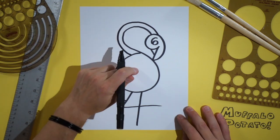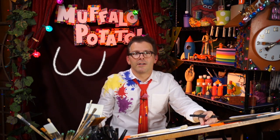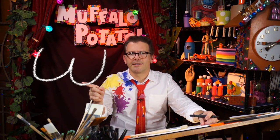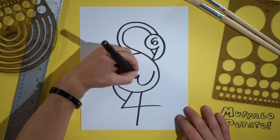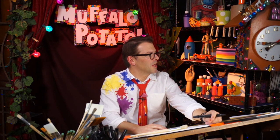Perfect. Now inside this big shape right here, we're going to draw a lowercase W, just like that — it's kind of like a lazy W. Right here. There's our W. How we doing, Muffalo? Thank you for your support.